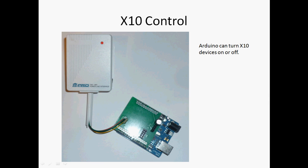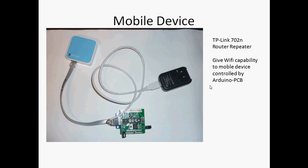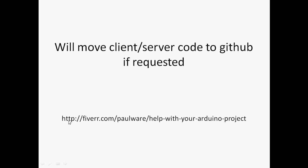You can also control X10 components with an Arduino — turn lights on and off, etc. To make the whole thing mobile for clients, you need either a Wi-Fi shield or in this case a TP-Link 702, which is about $23 on eBay. If you want any help with this, just put it up on GitHub.